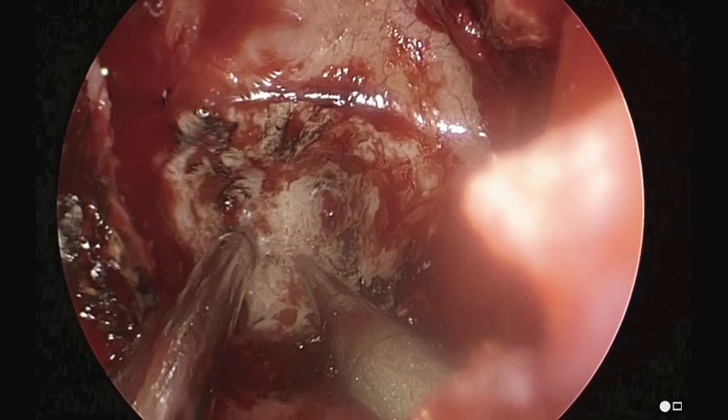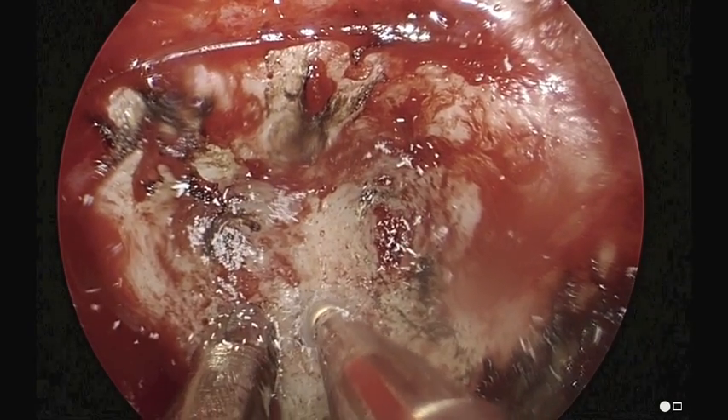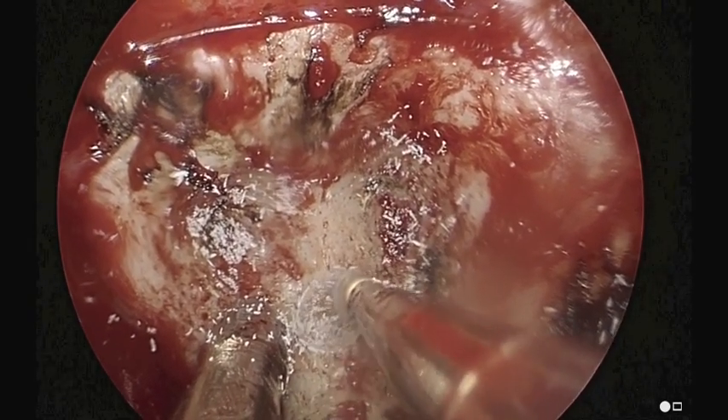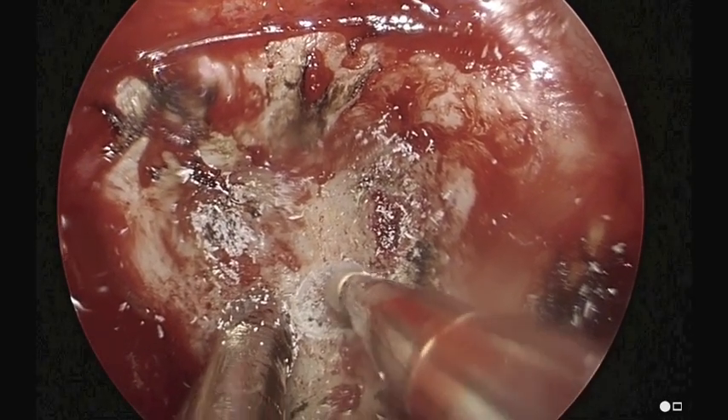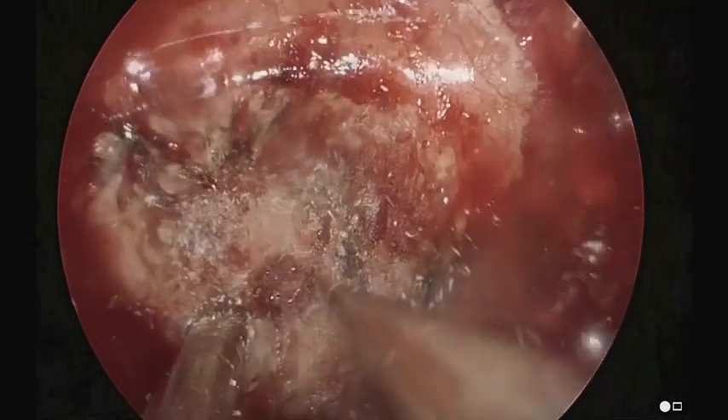This is image guidance. As we start our drilling on the clivus, we're starting in the mid portion and we're going to move to the patient's left side, which is on the right of the screen, which is where the lesion is. That's going to be just medial to the carotid artery.